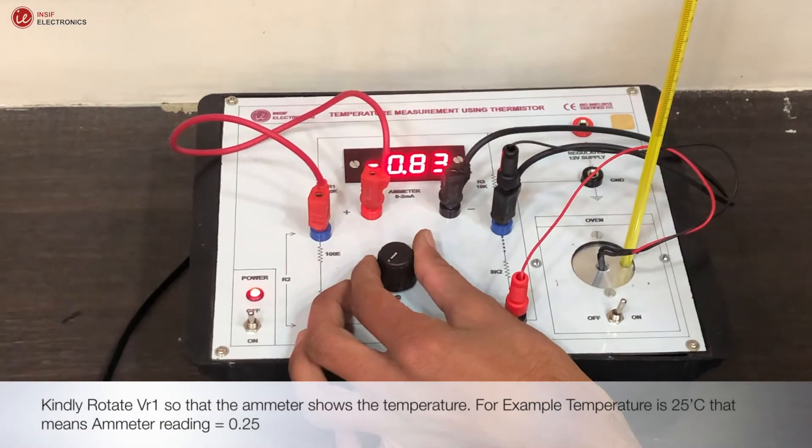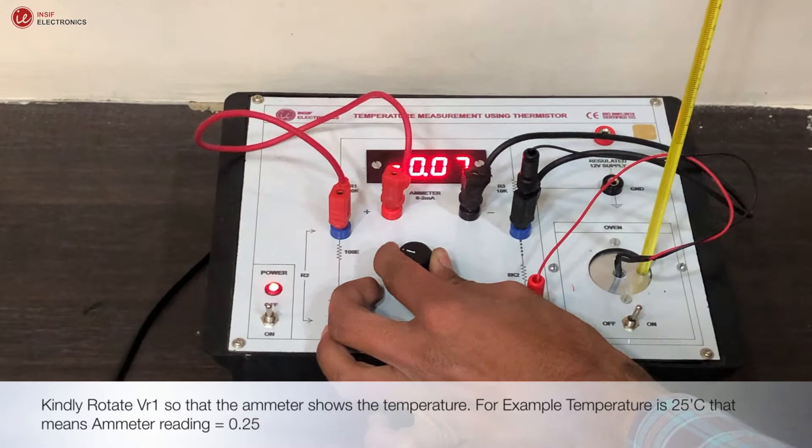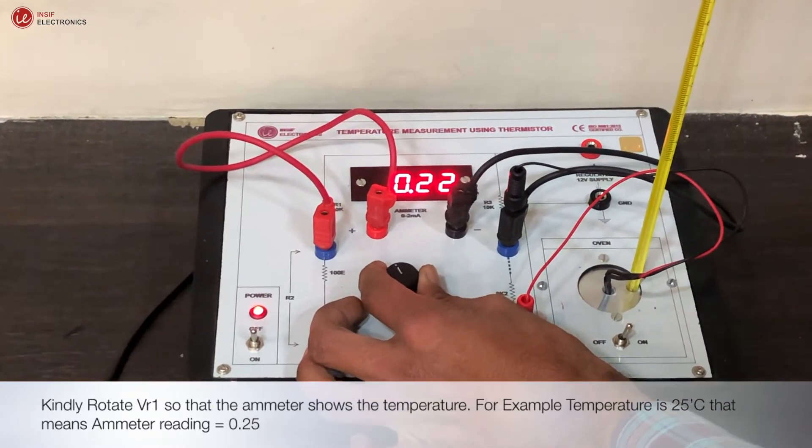Kindly rotate the VR1 knob so that the ammeter shows the temperature. For example, if the temperature is 25 degrees Celsius, that means the ammeter reading should be 0.25.